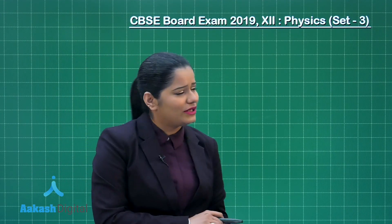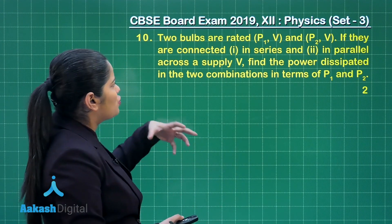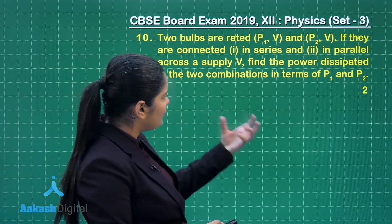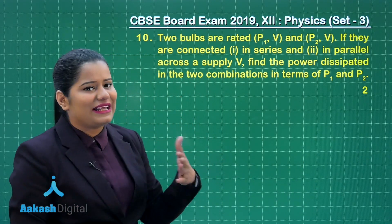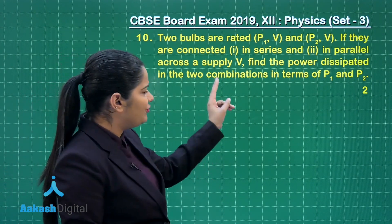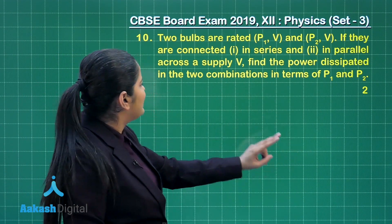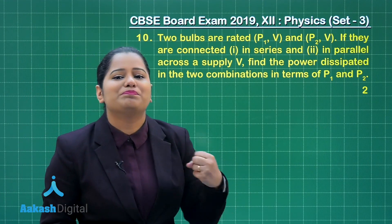Let's take up question number 10 for discussion, which also holds two marks. This question talks about two bulbs which are rated P1V and P2V. The question says that if they are connected in series and in parallel across a supply V, find the power dissipated in the two combinations in terms of P1 and P2.